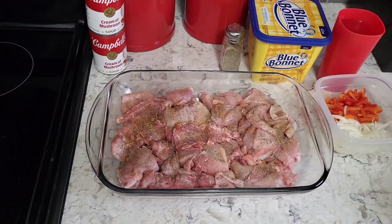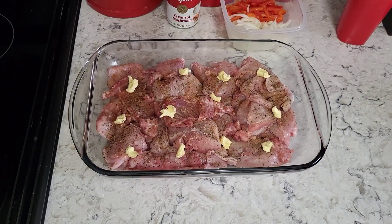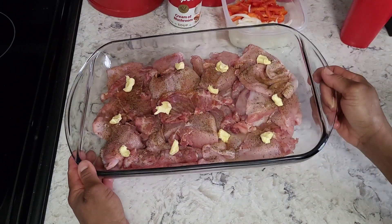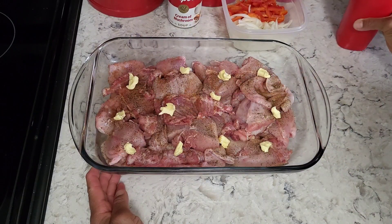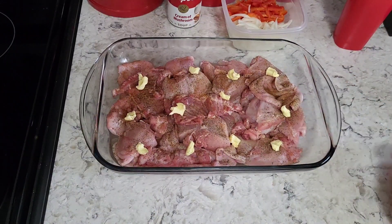I'm going to put just a little bit of water in here and then we'll bake this. I've already added my margarine and I'm pouring just a little bit of water in — not much, just enough to get the bottom of the pan wet and help steam it a little. Maybe a quarter cup, half a cup at the max. I'm going to cover this and bake it in the oven for 35 minutes at 350 degrees.